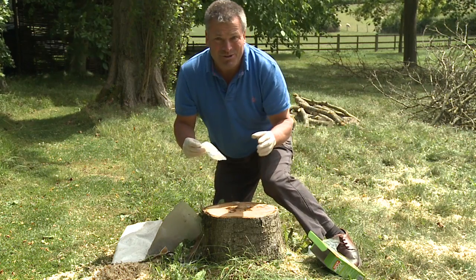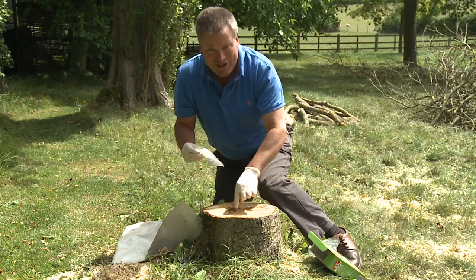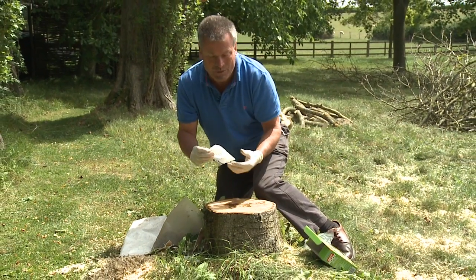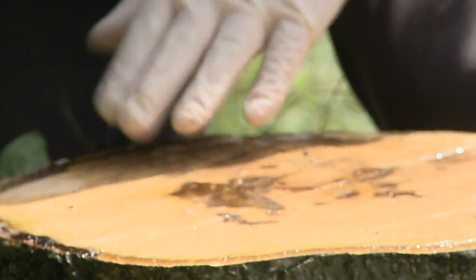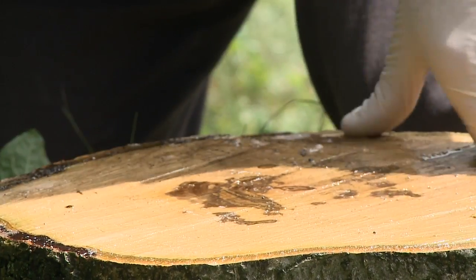One of the great things is that if you're treating an old stump, you will drill holes in it first and then you can pour this liquid straight down into the hole and it starts working immediately. So once you've wet the whole surface, that's absolutely fine.